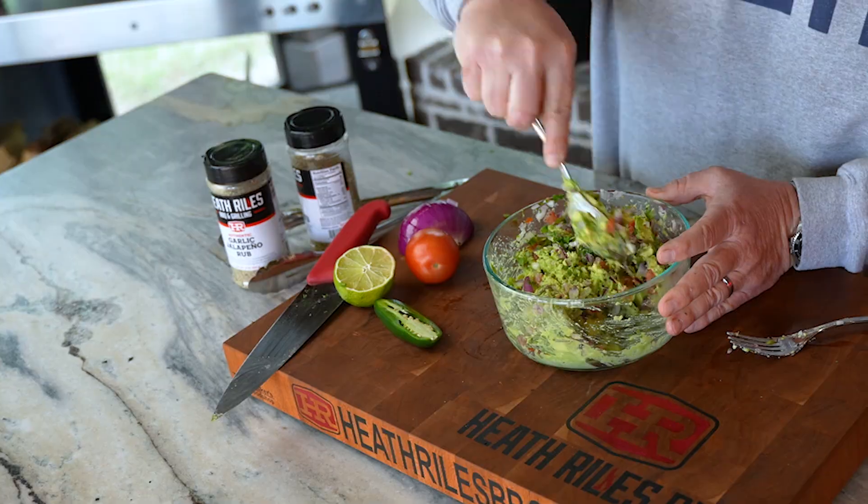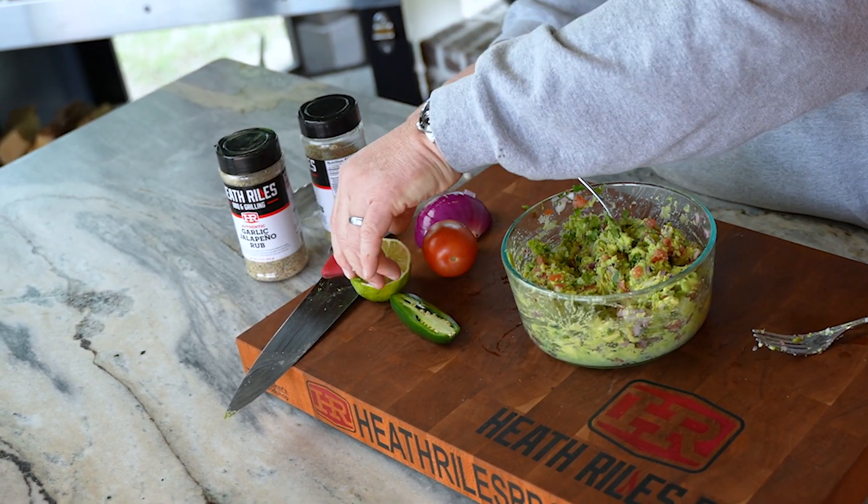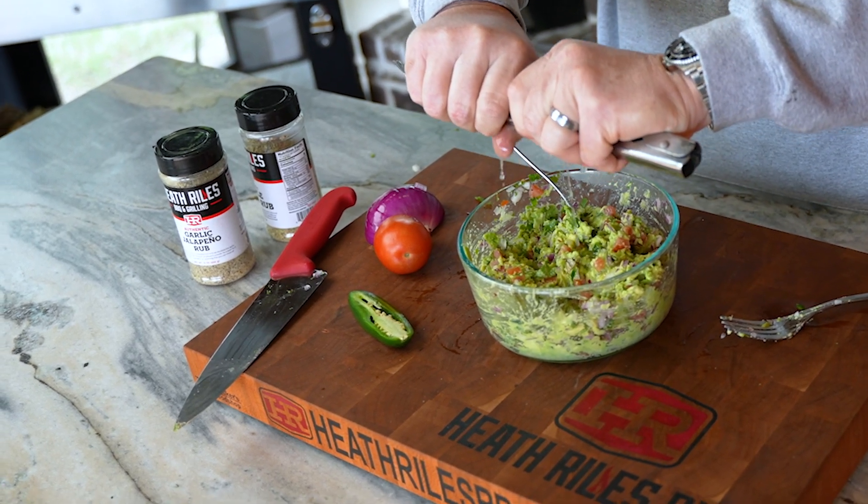All right, let's get that fork out of there and get this tossed around. I'm going to go ahead and toss in my other half of a lime. Here's a little trick: if you're having a problem squeezing limes or lemons, you can throw them in your tongs like this and squeeze them to get all of that juice out.